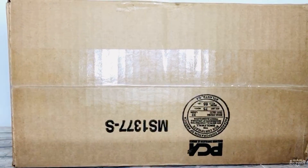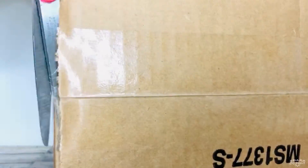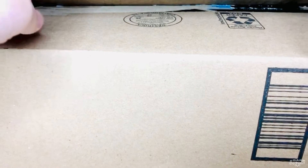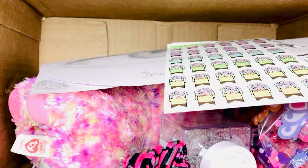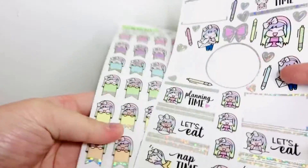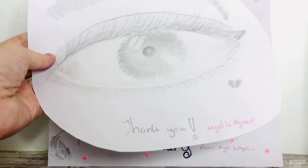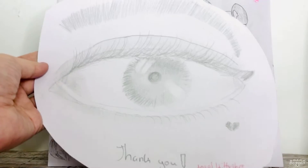The next box is also massive — I was not expecting a giant box like this. Oh my gosh, I can already see a lot of stuff! The first thing is a backdrop for Legacy — this would be so adorable to use, I'm so excited. And the next thing is stickers — oh my gosh, these are so cute! There's also a piece of fan art: an eye drawing from Angel Kitty Star. Thank you so much — she did such an amazing job, it's so pretty!